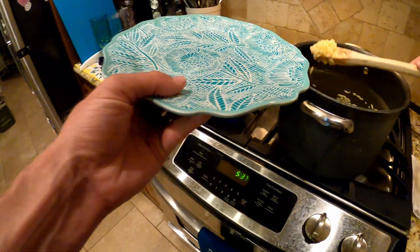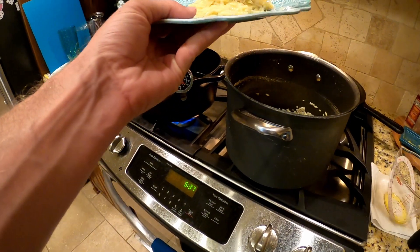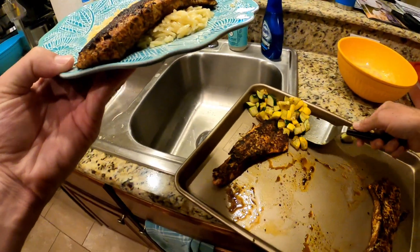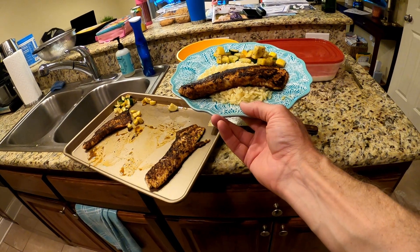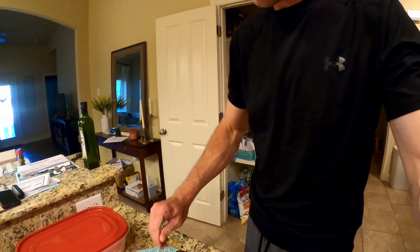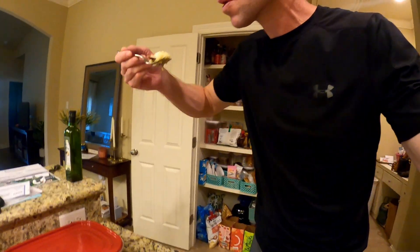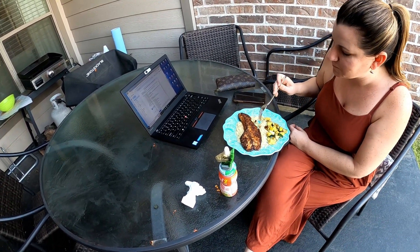To plate this up, we're going to get a couple of scoops of the orzo — we've already got our sauce on it — then lay a fillet right on top and add some vegetables. There you go: delicious Cajun blackened redfish on lemon garlic sauce orzo. Let's see if this is any good. Oh, my goodness — look at that white flaky meat. Get some of that garlic sauce. Believe me, this is delicious. You've got to try it!